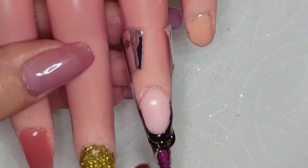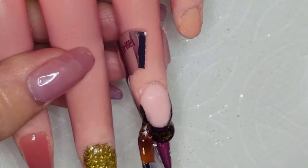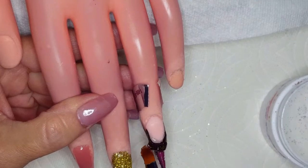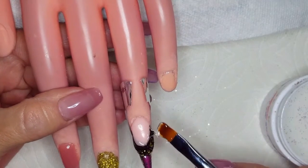Now we're back in frame and I'm just encapsulating that black and that glitter. And then of course we're going to cure that up. It doesn't matter if it's not super pretty at this stage because with a nail like this it all comes out in the filing, and you'll see that when we get a little further into the video.